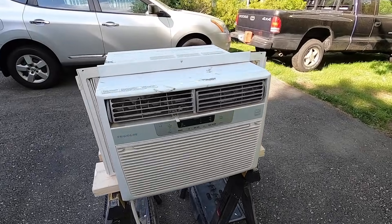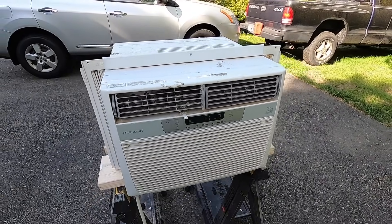In this video, I'm going to show you how to clean out a dirty window AC, and we're going to do it right now.